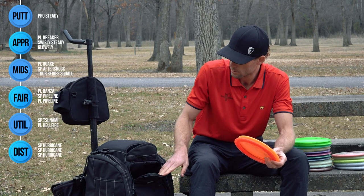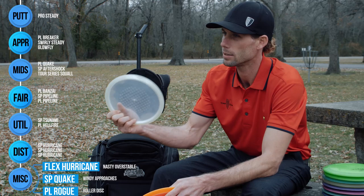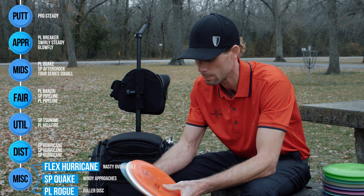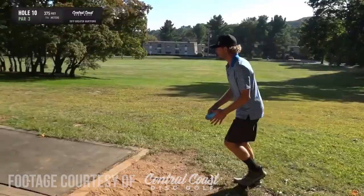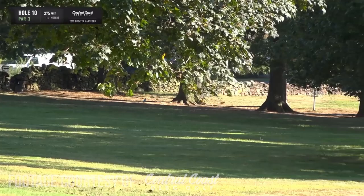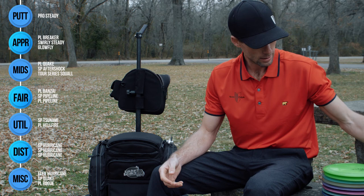I don't really carry too many other discs for backups. In really windy situations, I have my Flex Hurricane — it's just nasty overstable. And then the SP Quake for close approaches when the wind's pushing over 20 miles an hour. I reach for these guys as well as a slightly more stable SP Hurricane. One of the funnest shots to throw in disc golf is the roller, and I've got my very old Pro Line Rogue that Sarah Hokum gave to me back when she was throwing a mixed bag. I've thrown some of my best rollers of my career in the past season with this disc, and I'm hoping it stays in my bag for a long time.